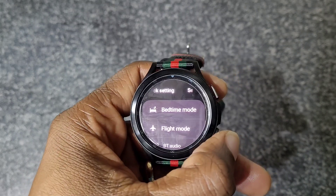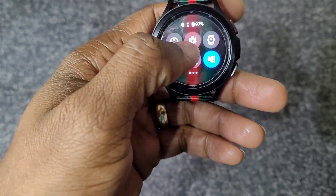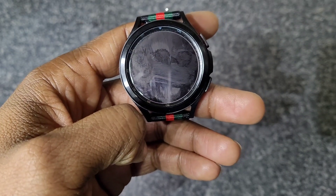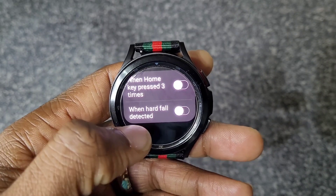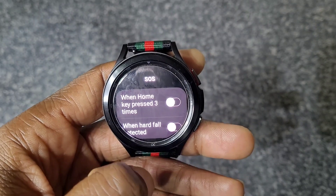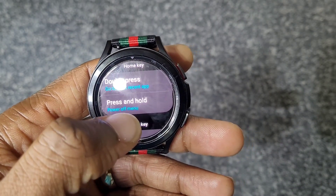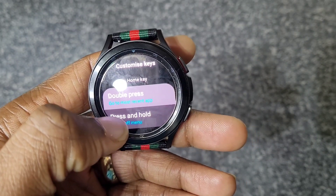SOS mode — in here you've got fall detection under Advanced Features. When the home key is pressed three times, or when a hard fall is detected, it will send an SOS to one of your contacts that you've already set up.